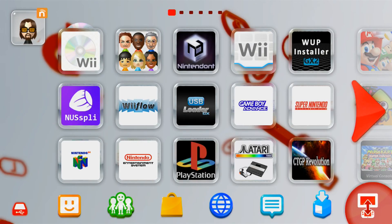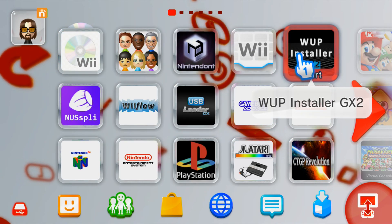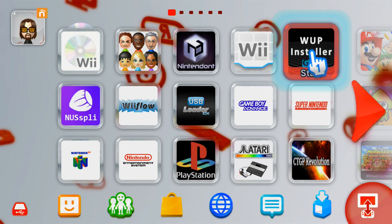We can eject our SD card and head over to the Wii U menu. Once you're there, make sure you're running your custom firmware and then load into WAP Installer GX2. I have the channel here but you can also use the app if you don't have the channel yet, so just load it up.